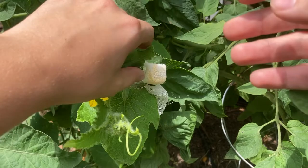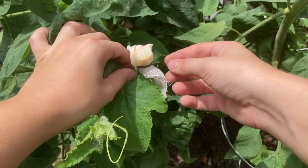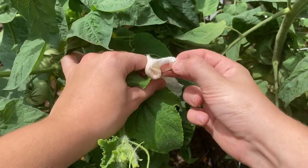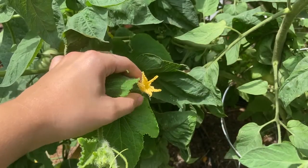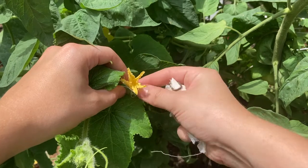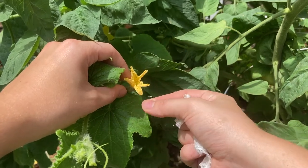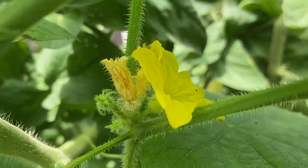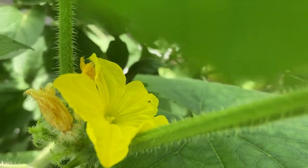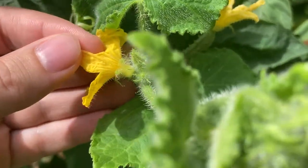If you're just hand pollinating in order to increase the yield or if you're using an heirloom variety, you can skip this step. Find a female flower on your cucumber plant that's already opened up. You might have to remove cheesecloth if you had some applied. Now find a male flower on the cucumber plant. These can be identified because they don't have a small cucumber growing behind them.